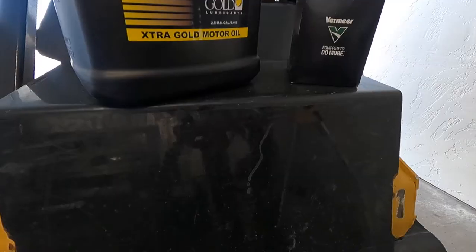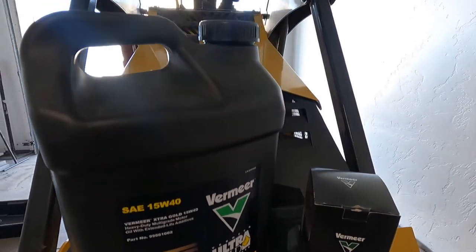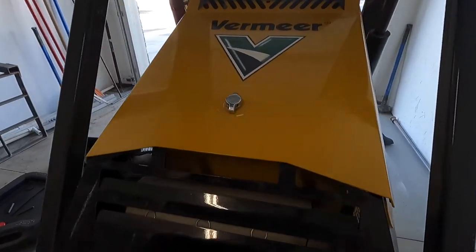Here we have the Ultra Gold motor oil, 15W40, two and a half gallons, along with the oil filter, and that's what we'll be using today for this diesel engine.